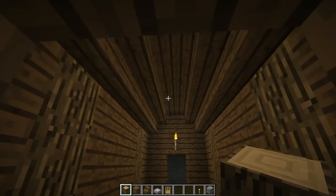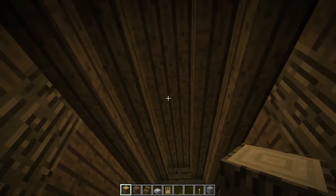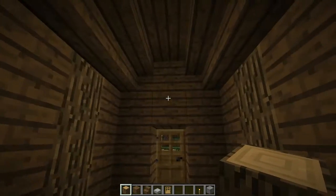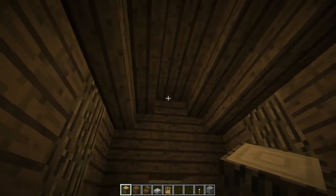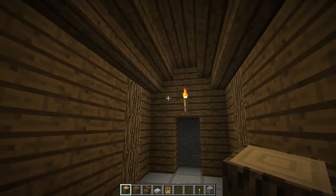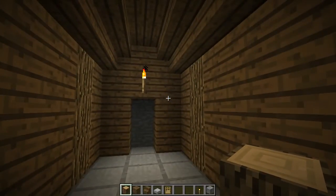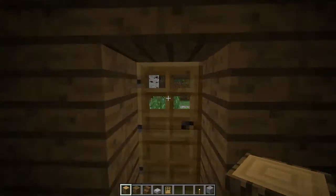I've increased the height of this and right away I don't like it. I'm aiming for a nice cosy look to this place, and I think it looked better with the ceiling a block lower. So I'll leave it for the moment and see how I feel about it when I've put some furniture in. Alright, entrance hall.